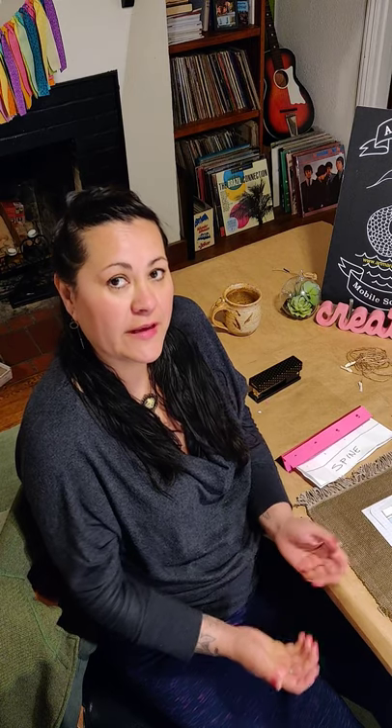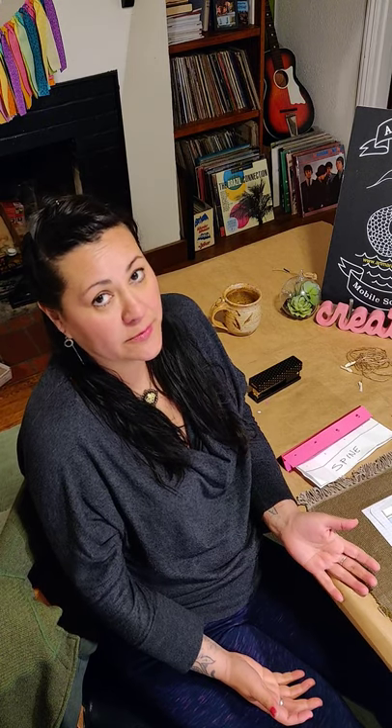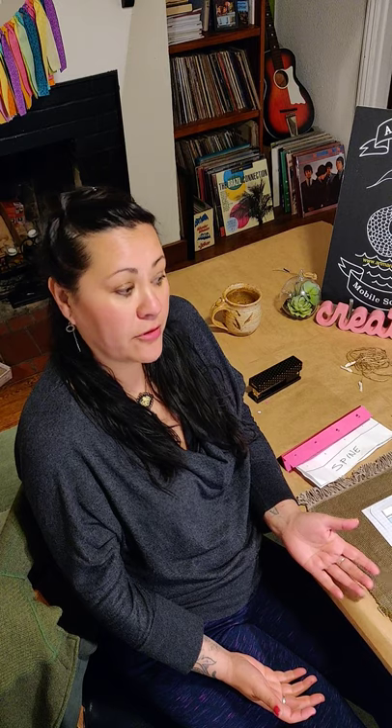Hi, my name is Amaranta Sandys and I am a teaching artist and a mixed-media artist from Seattle and the King County area. Today we're going to celebrate Children's Day or Book Day, which is a celebration that emphasizes the importance of reading at all levels for all the different age groups and kids.